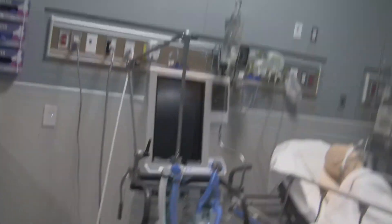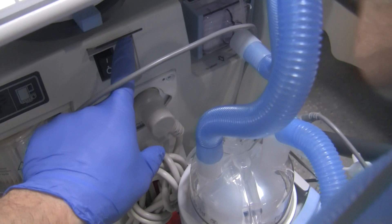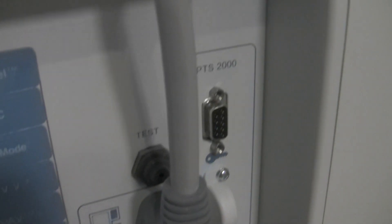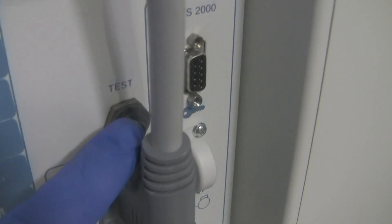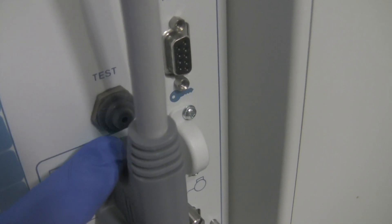The PB840 on/off switch is located right over here underneath this plastic protective cover. For the self-test, you'll need to come over here and locate the test button. It's behind this cord — you have to press this test button within about five to ten seconds of activating the SST test.